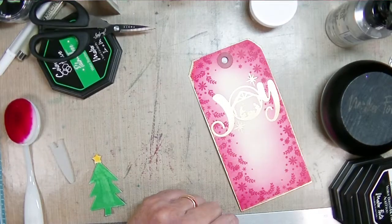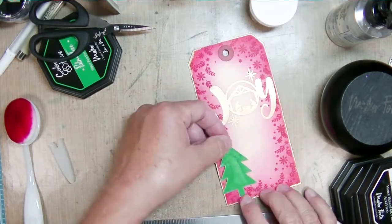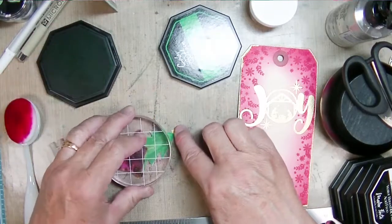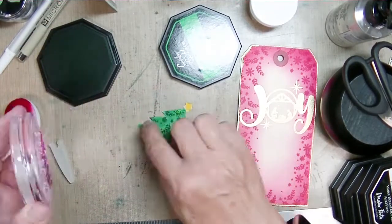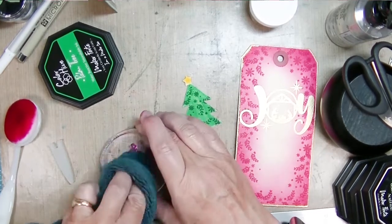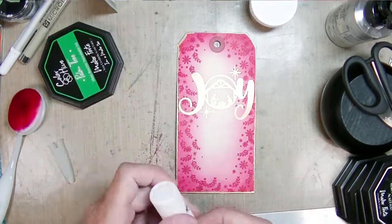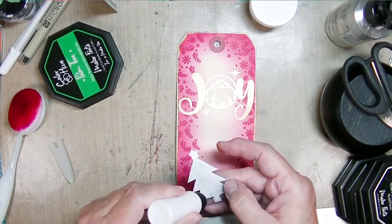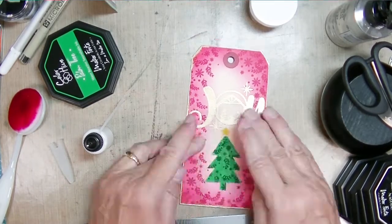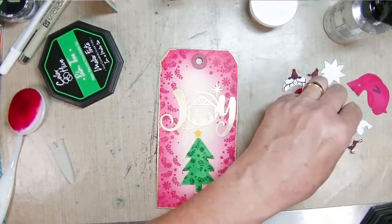Then I took those original stamps that I had stamped and fussy cut out the tree because I wanted to add a little green — I thought this looked a little plain. I was thinking about jazzing it up with some marshmallow paste, but I decided in the end just to take that same stamp with the Palm Tree green ink. I really like that detail — it felt like just enough. You could use alcohol markers or colored pencils to add details like Christmas ornaments, white snow details, or use marshmallow paste which puffs up.